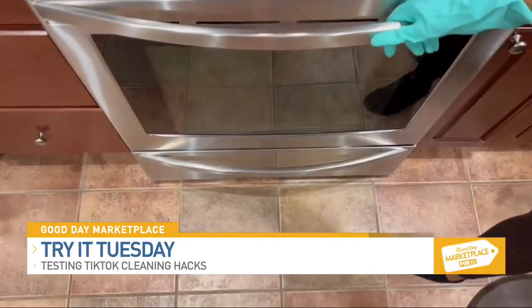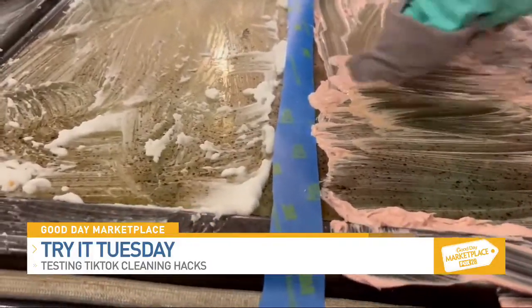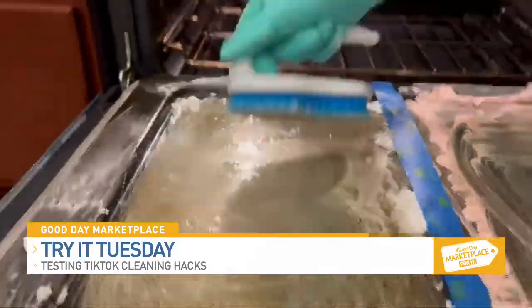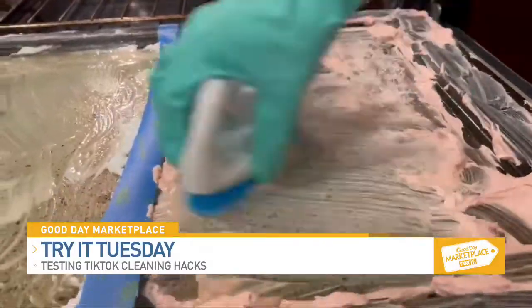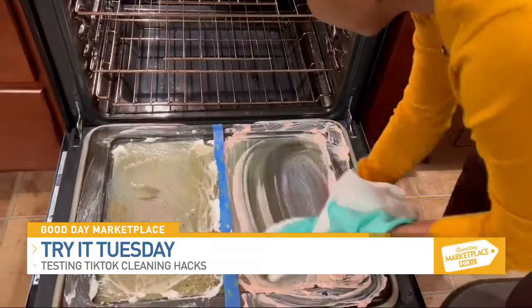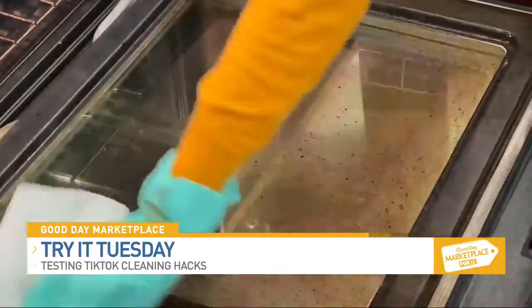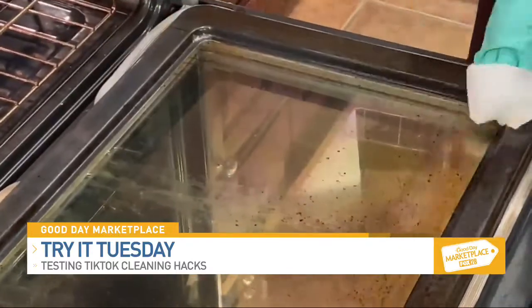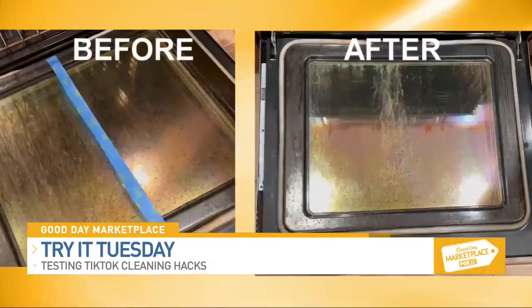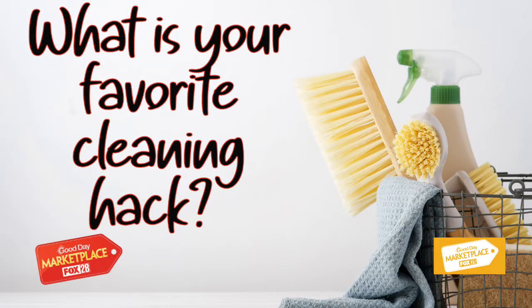Moment of truth — we'll try this side first. This didn't work at all. Oh, it's coming off a little bit. It cleaned like one spot right here. It's definitely better than it was. I definitely needed to give it more time — perhaps let the cleaning solution sit overnight when you haven't cleaned your oven door in about five years.